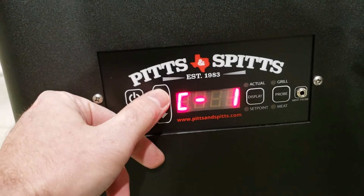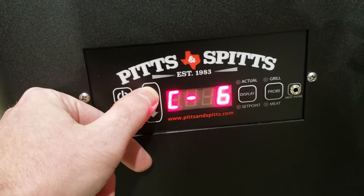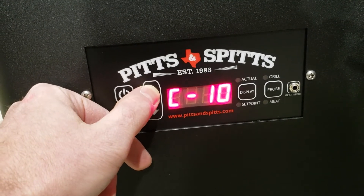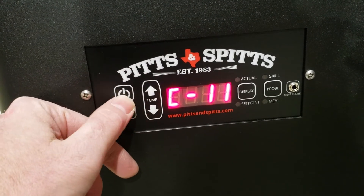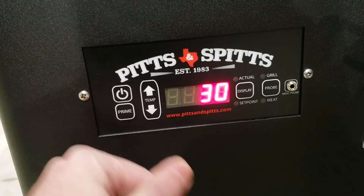Use your temperature buttons to navigate to C11. C11 is the time frame setting and it's at 30 minutes by default. Hit the power button to get into it — you can see we're at 30.